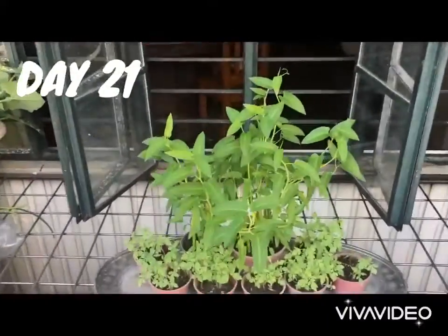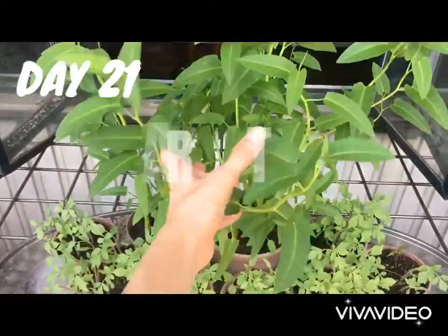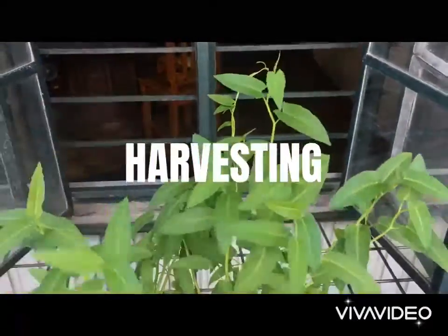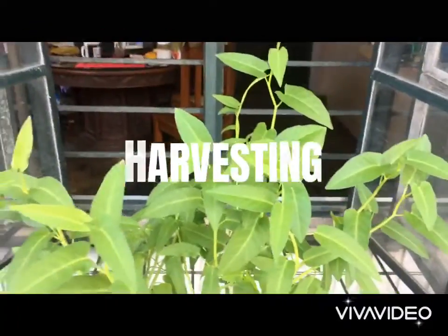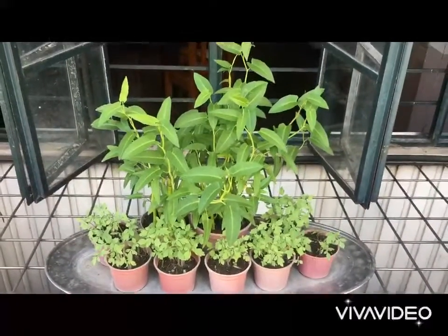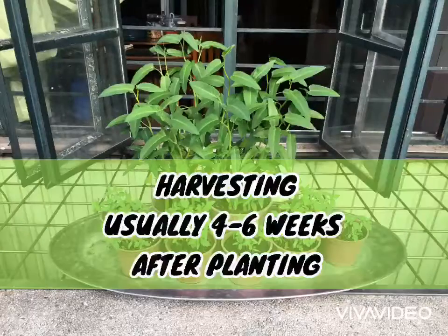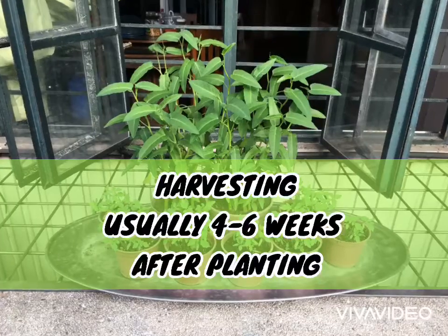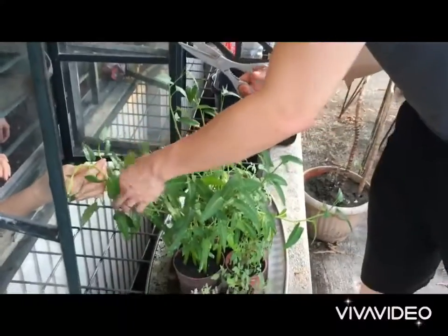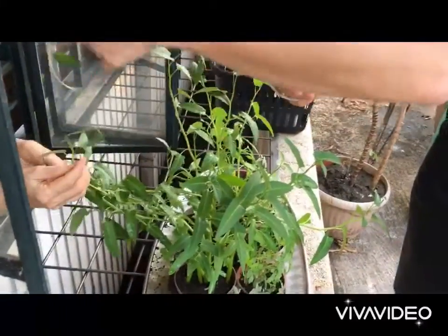We harvested after about a month. Good thing we have Gang Kong since my brother needed Gang Kong for his dish.